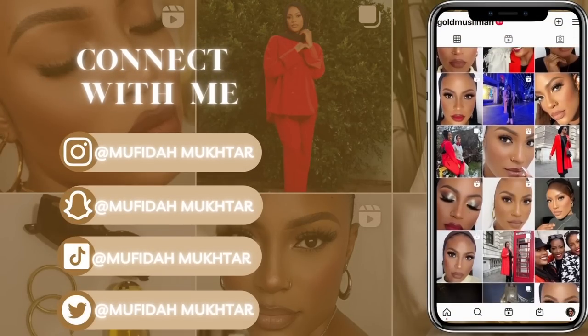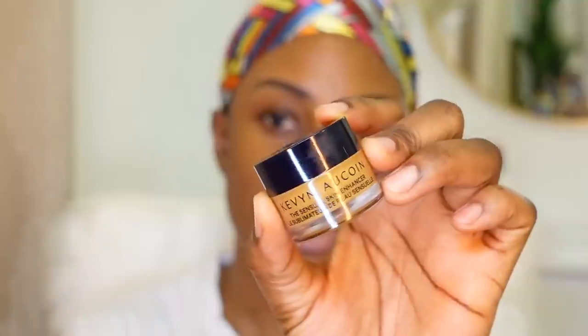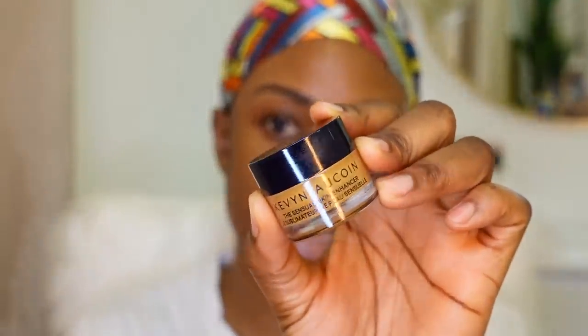I'm going to start off with putting a bit of Got to Be gel on my eyebrows, just to keep the brow hairs up and in place. If you're wondering why my brows look like they've already been filled in, I have microblading. While the gel is drying down, I'm going to go in with my Kevin Aucoin Sensual Skin Enhancer in shade SX12 to clean up the bottom parts of my brows.